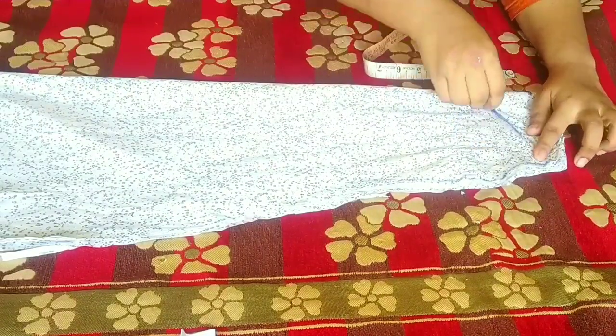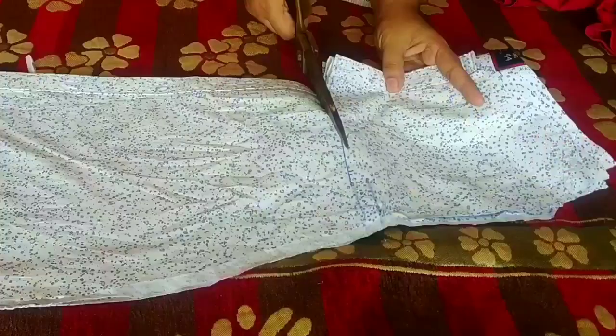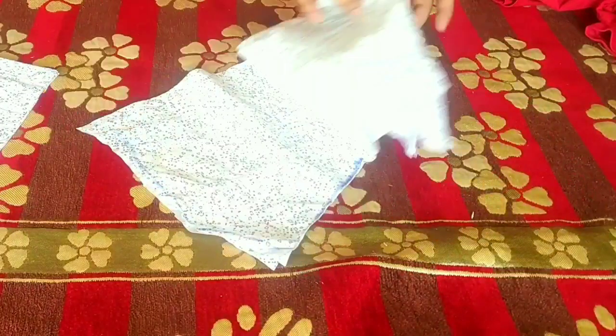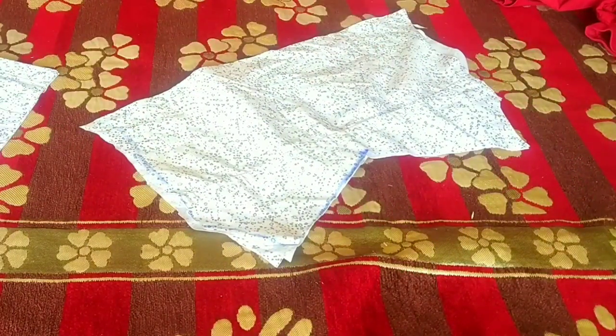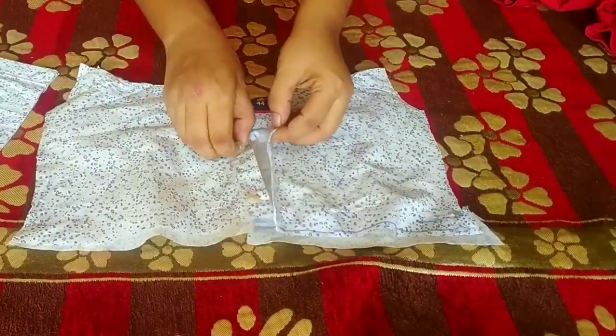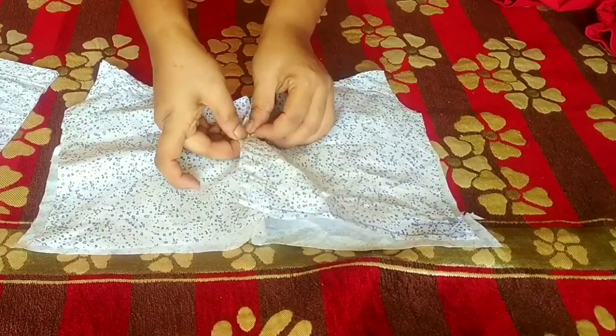We will make our neck easily. We will cut the body, cut the side fitting, neck area, and armholes. We will hem these. After that we will prepare our fabric pieces.